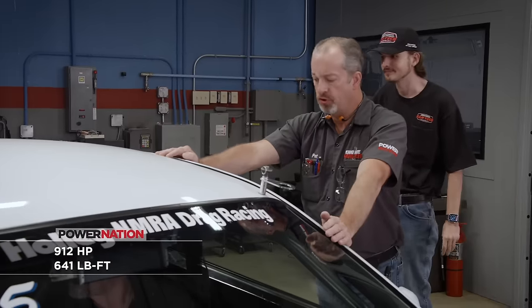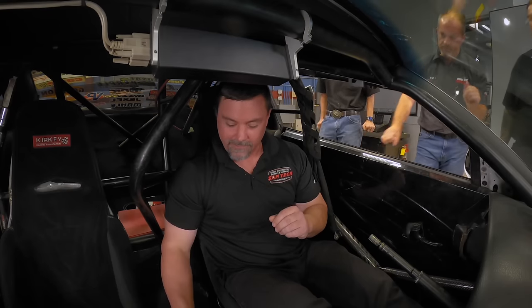The second pull comes back at 912 horsepower and 641 pound-feet — a clear improvement with a good pickup down low. That's spectacular; you can see it right on the graph.